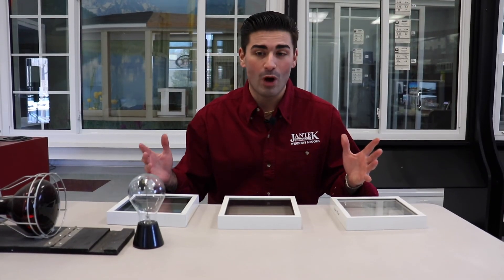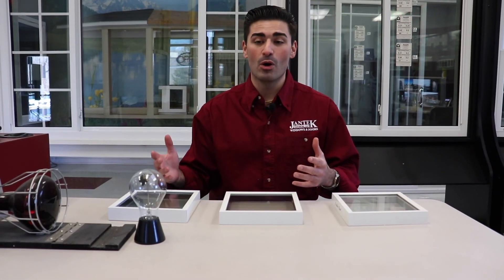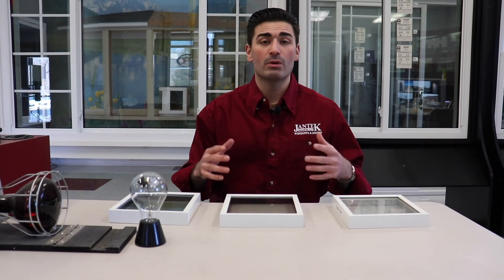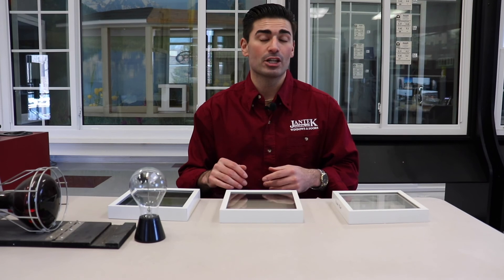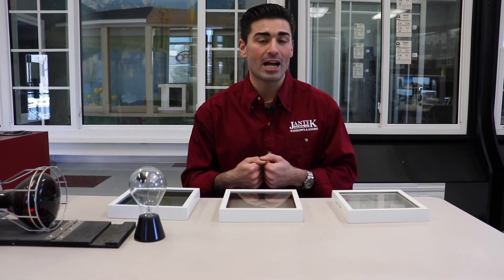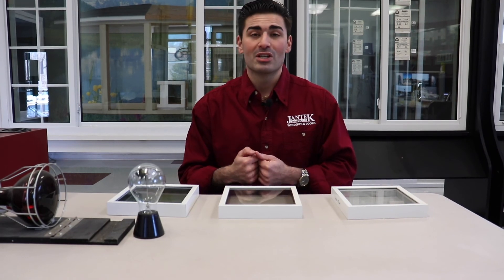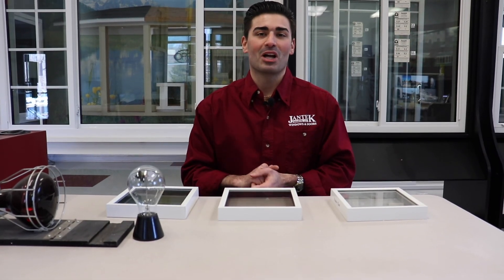All right everyone, thank you so much for watching and joining me here for the heat lamp demo. I really appreciate it. Make sure if you have any questions about any of our windows or products that we design, manufacture, and install here at Jantech Industries, go to our website — that's jantechwindows.com. Or always feel free to come into the showroom and speak with us in person. And remember, save energy and capture comfort. I'll see you next time.